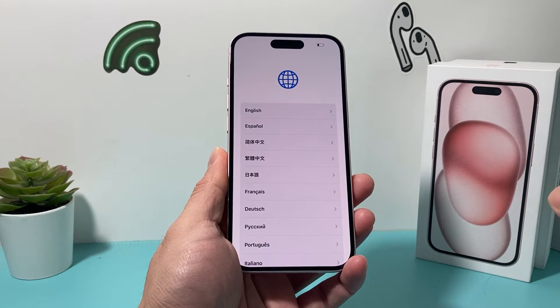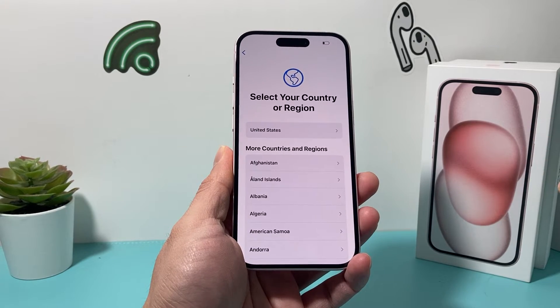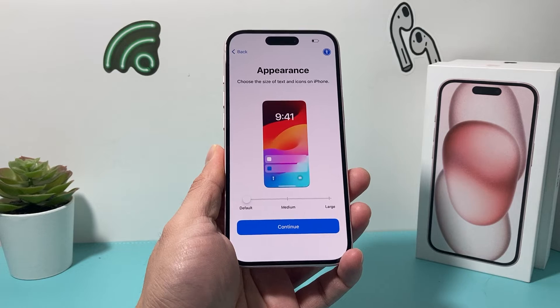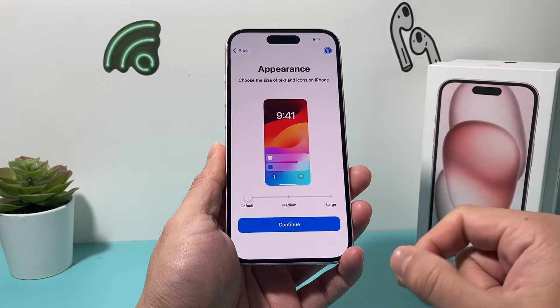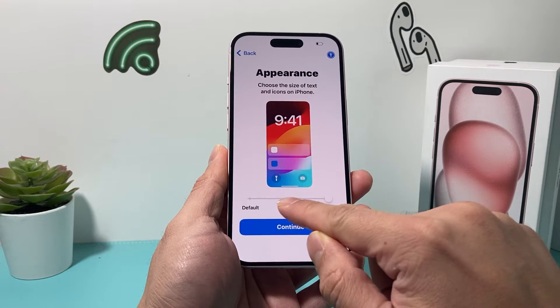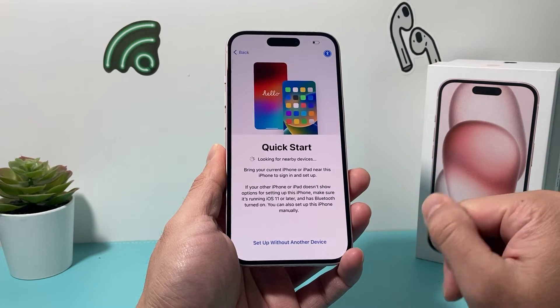Once you swipe up, the next thing you're going to want to do is select your language — for me it's English — and your country or region. The first thing is appearance: on your iPhone you can make the text icon default, medium, or large if you'd like larger text. I'm just going to hit continue as is.